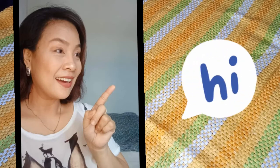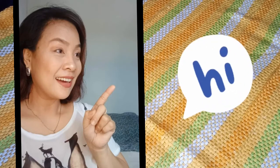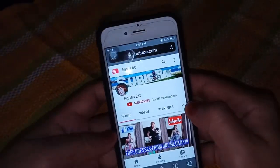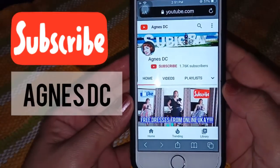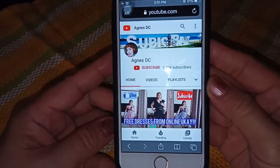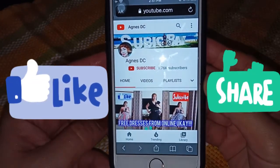Hi guys, welcome back to my channel for the second part of our coins and paper bill collection. I will be featuring a paper bill from Australia. Before we start, don't forget to subscribe to my YouTube channel — it's under Agnes DC — and don't forget to like and share this video.